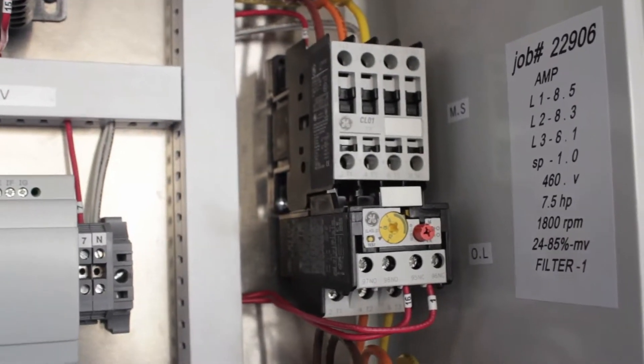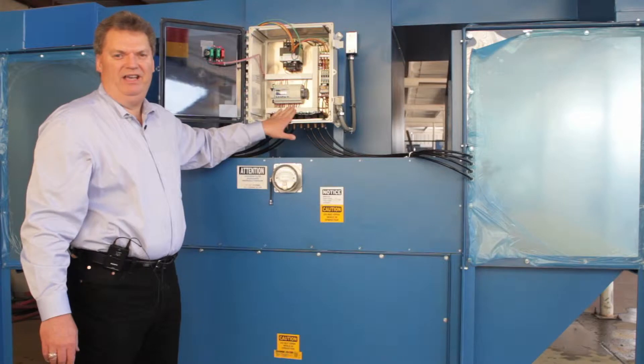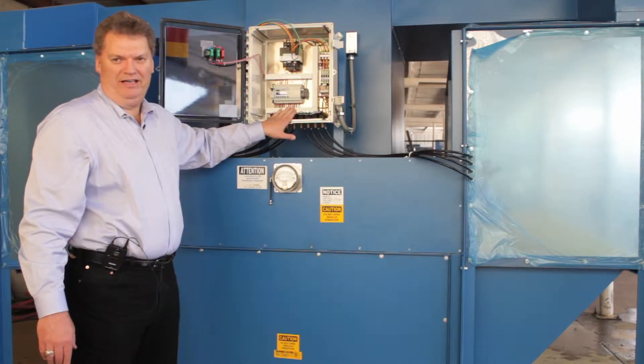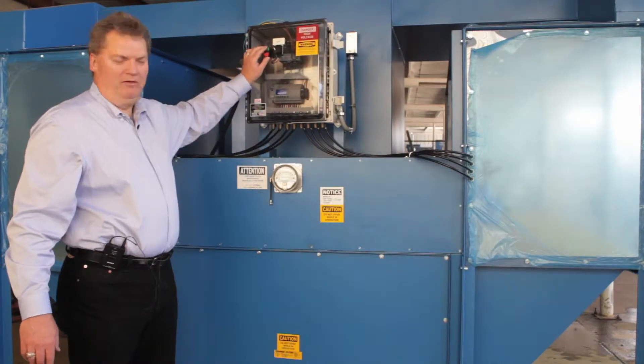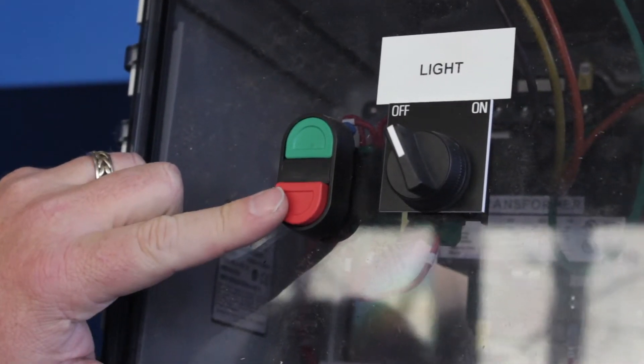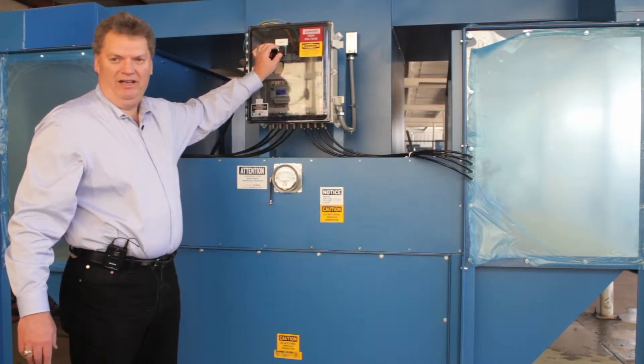This has the pulse type cleaning system where each cartridge is pulsed, the dust is knocked off of it, and it collects in the drawers underneath the cartridge. To start this unit you simply hit the green button for start, the red button for stop. There will be lights — this is the typical light switch, on and off.